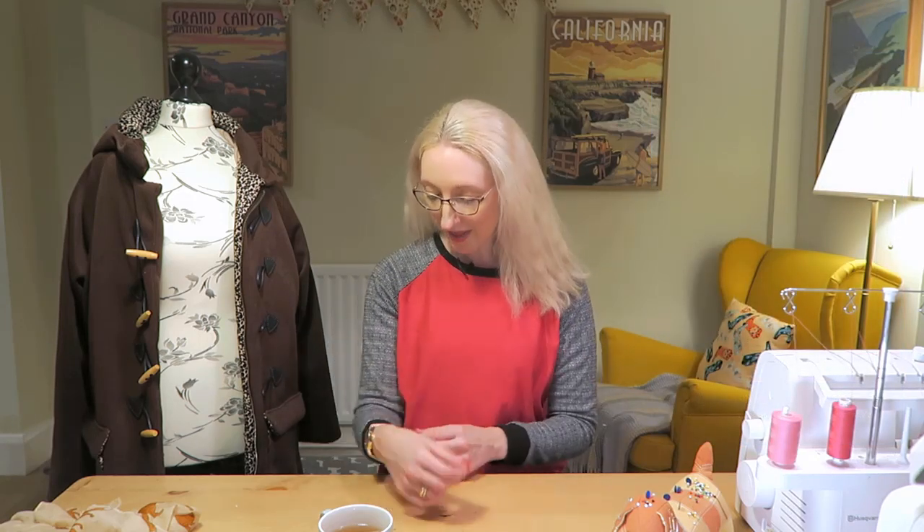Just to say also, if anyone's interested in what I'm wearing today — because I know some of you sometimes like to know — I'm wearing one of my Grainline Linden tops today. This was made absolutely ages ago out of a few different scrap pieces of fabric that I had. I think the pink was originally used for a dress project, likewise the arms, and then I've used some jersey ribbing for the cuffs and the neckband as well.